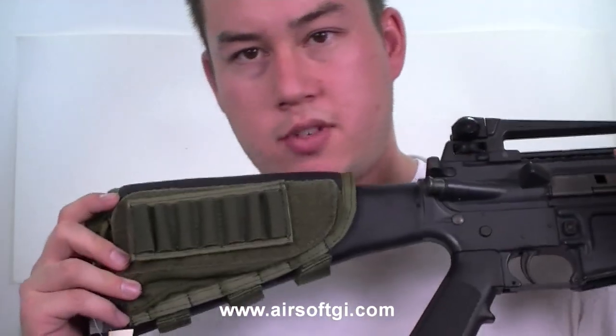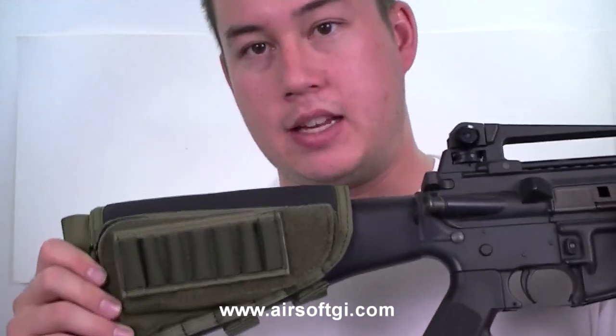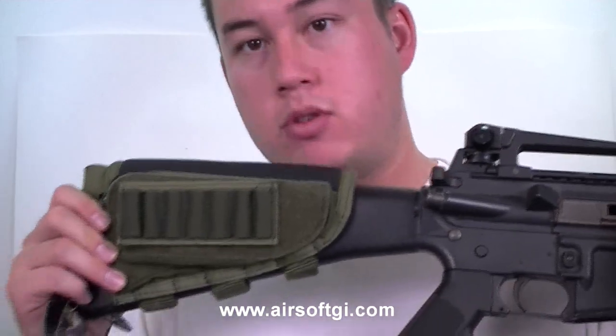You should check this out on AirsoftGI.com. It's made by Garter, it's only $29.99, and it's available in black and OD. Once again, this is the Garter Cheek Pad with ammo storage compartment.